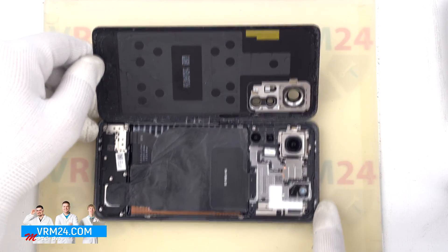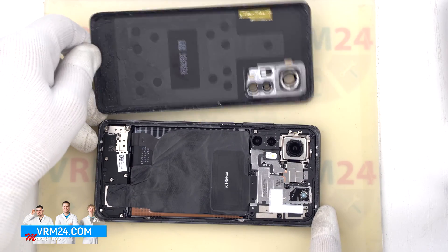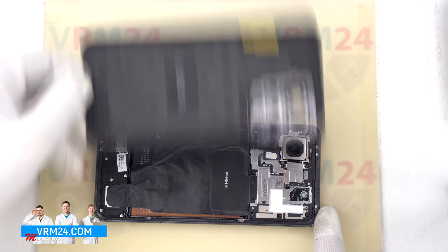We open the back cover. On the cover we have the flashlight elements and the gasket.